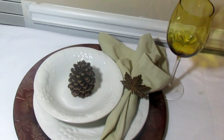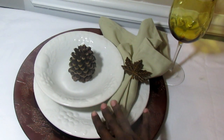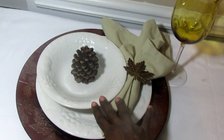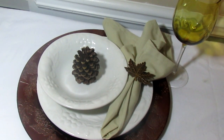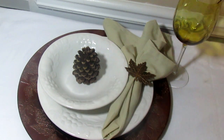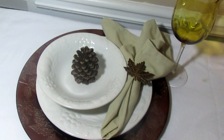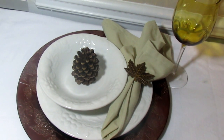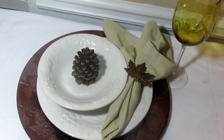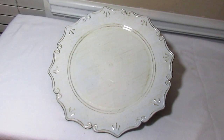This is just a simple tablescape where your dishes can come from thrifting at Goodwill or the Salvation Army, or you can find dishes like this at your local Walmart. I think these came from Kohl's — they're about 12 years old. Any simple white dishes would be great for this, and these are the chargers that my mom purchased for me from Kirkland's.